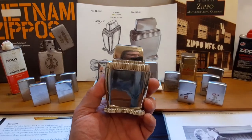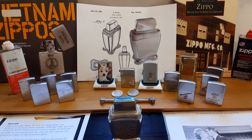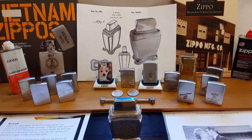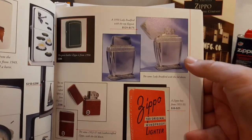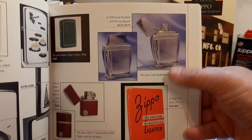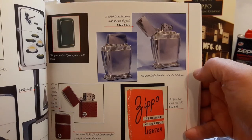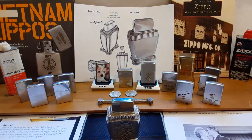This lighter is plated in rhodium, which is worth a lot. Inside the Zippo Lighters Identification and Price Guide, this particular lighter is shown a few times. This one is a 1950 Lady Bradford shown with the top flipped open and shut. This was 18 years ago and they had it valued at $125 to $175. They go for a lot more than that now.